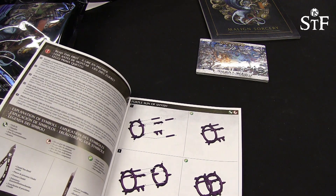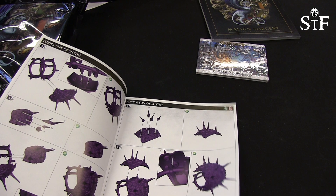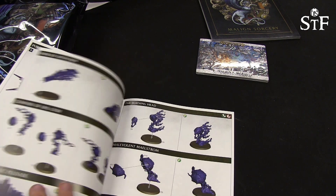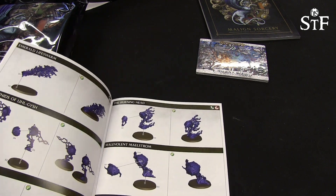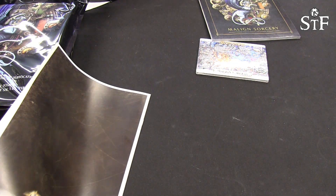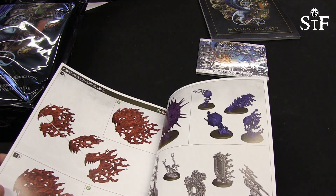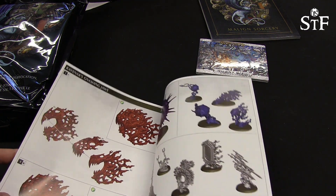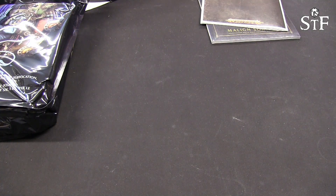We also have the how-to-put-them-together guide. This seems to be the purple sun — the biggest one inside. Six, seven, eight pages — actually seven pages on how to put the Purple Sun together. Really, really nice. I really like these full-colour guides because it just gives a bit better understanding on how to put these together, because it can be harsh sometimes.